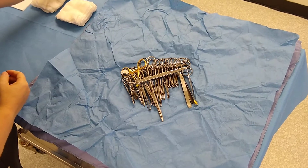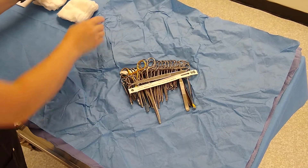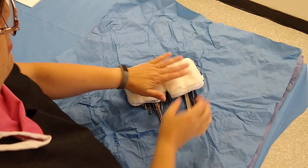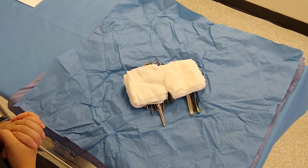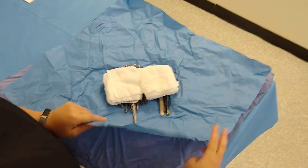Place your indicator strip — yours won't have the 'okay' on it already, I'm just using a previous one. Then place your gauze squares on top of that. You can see how everything is nice, neat, and flat.